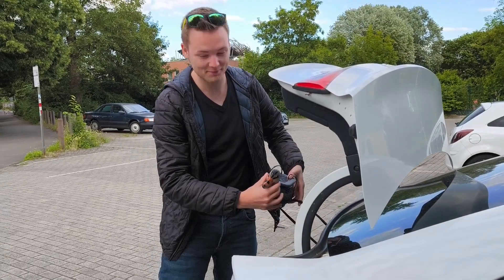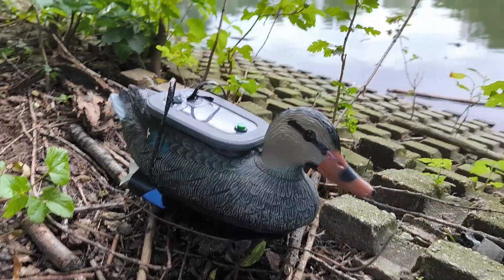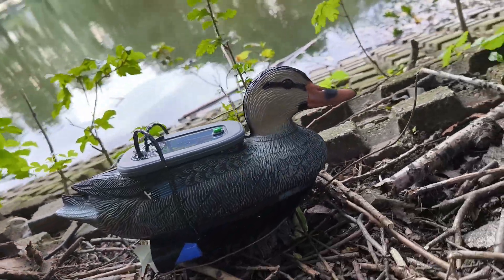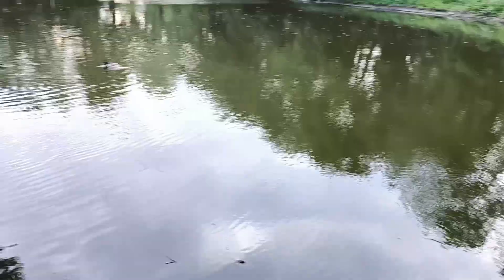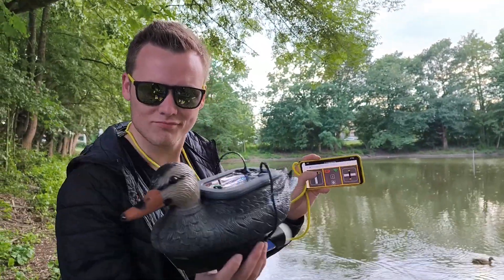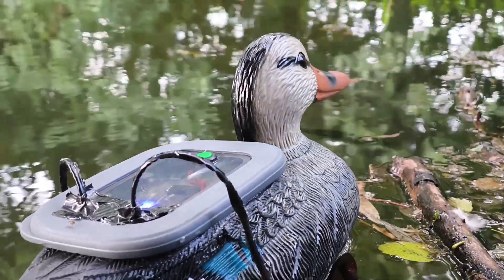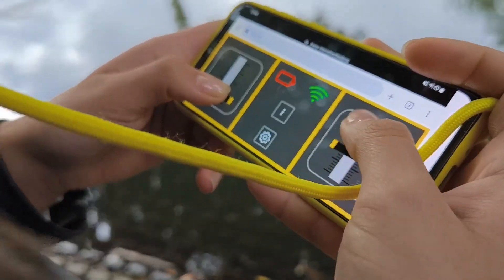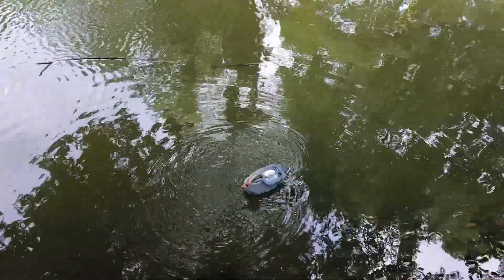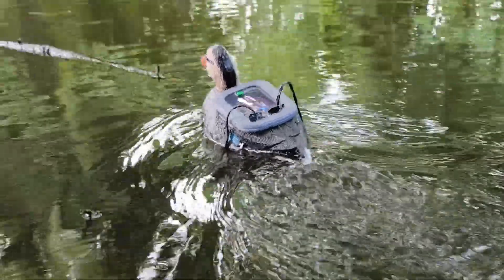Okay ladies and gentlemen, time for another field test. Let's go!